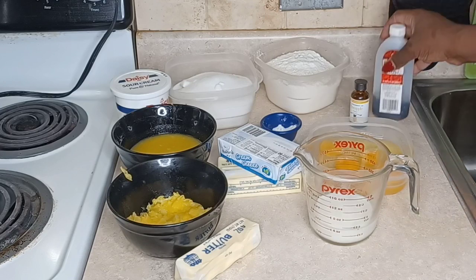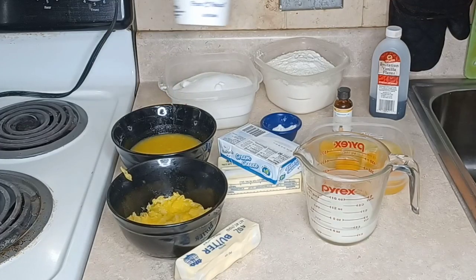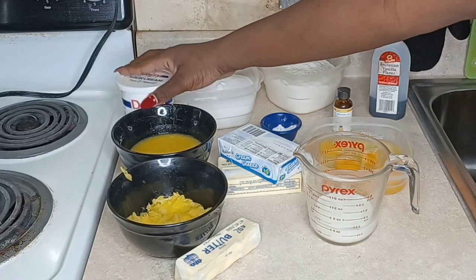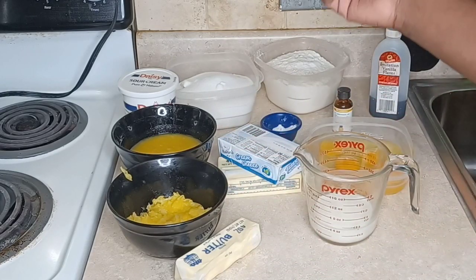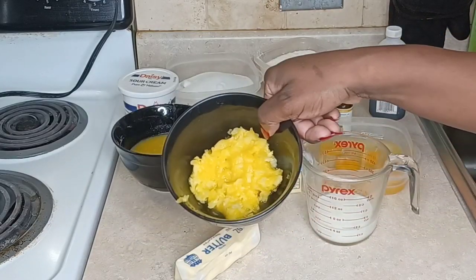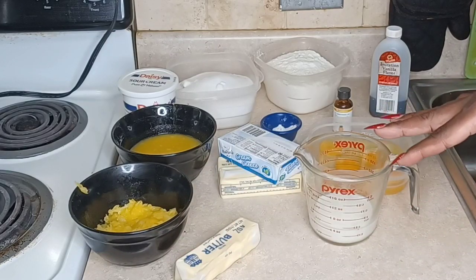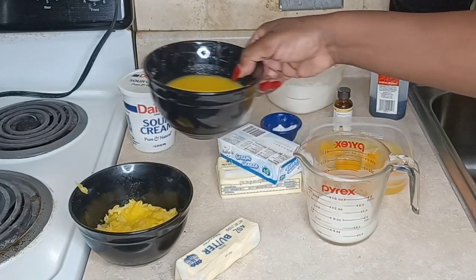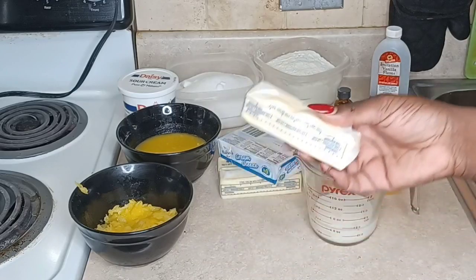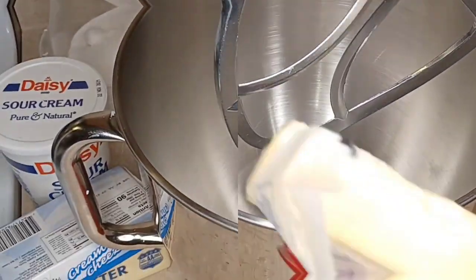We have vanilla, some pineapple oil flavoring from Lorenz — very good stuff. I also have some sour cream, some crushed pineapples that are going into our batter, and we're going to make a nice pineapple coconut rum sauce. For that sauce we have some pineapple juice, some butter, some sugar, and Bacardi coconut rum.